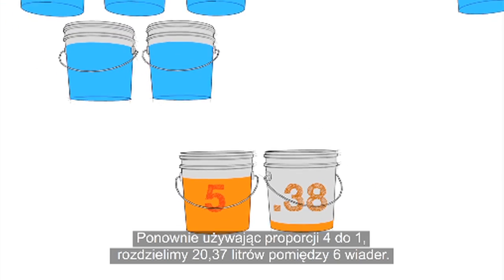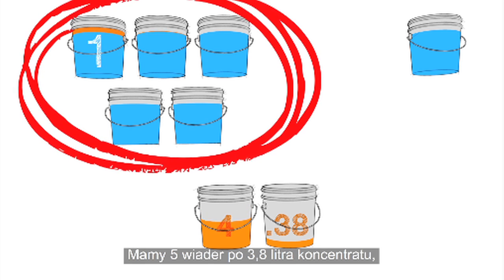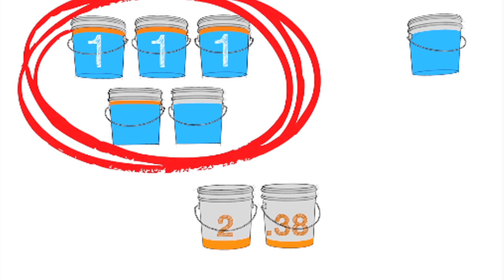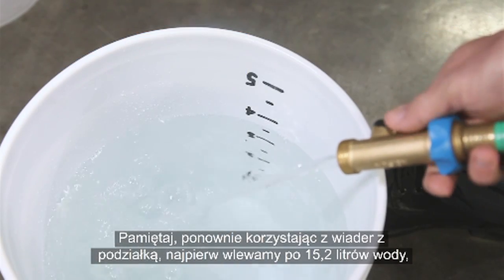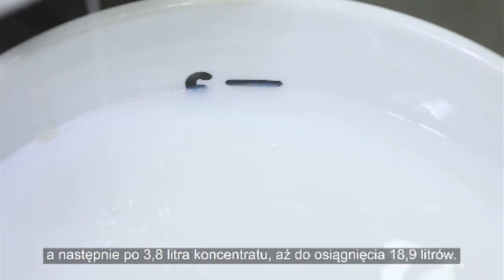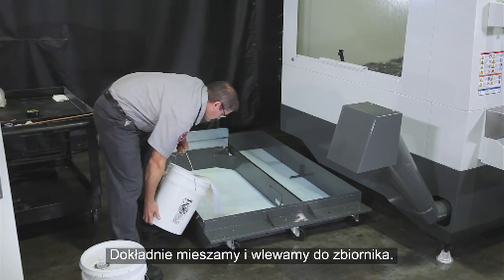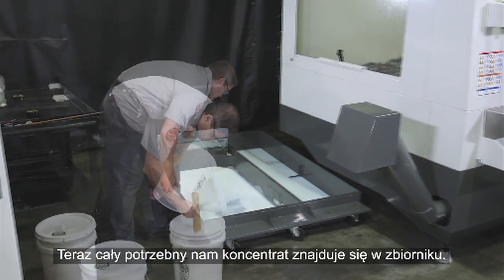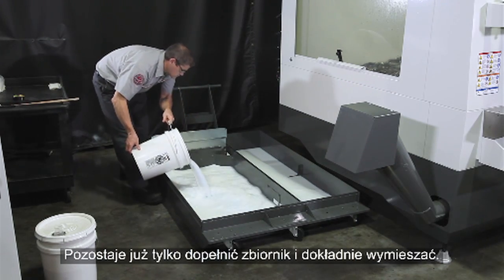Using our 4 to 1 ratio again, we'll distribute the 5.38 gallons into 6 buckets — 5 buckets with a gallon of concentrate each, and the 6th bucket gets the final .38 gallons of concentrate. Remember, using the graduated bucket again, it's 4 gallons of tap water first and then 1 gallon of concentrate until you get to the 5-gallon mark. Mix it completely and pour it in the tank. Now all the concentrate we need is in the tank. All that's left to do is top off the tank and mix thoroughly.